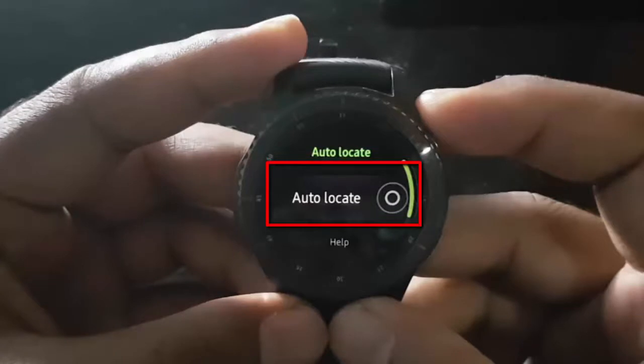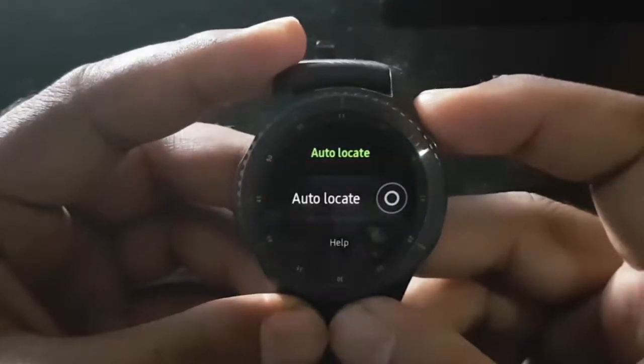Tap the Auto Locate button until green to enable, or tap until grey to disable.